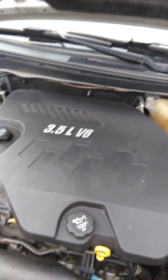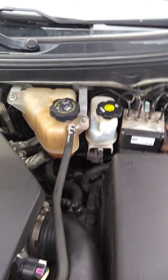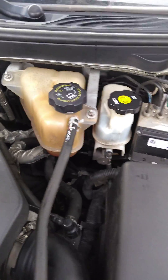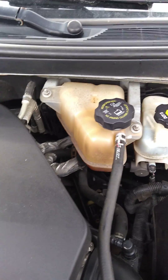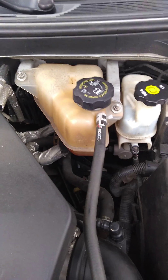If you watch different videos online, you'll see a lot of people tell you to just take the cap off to bleed off the air. That didn't work — it just started overflowing because your engine is air locked. When you've replaced a water pump, radiator, or thermostat, you get too much air in there and it won't bleed out.